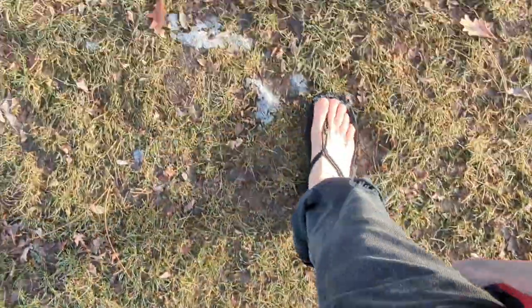My feet are turning red — that water was pretty chilly. Just my first update.